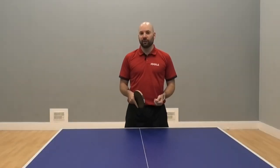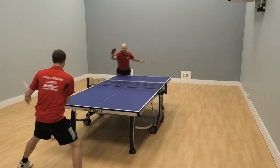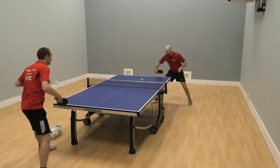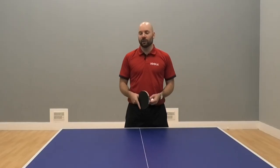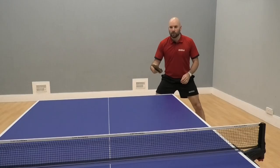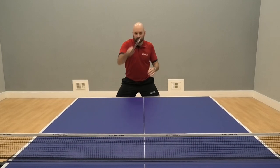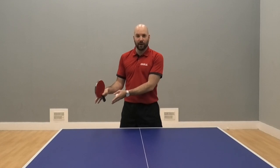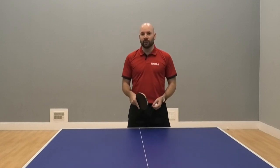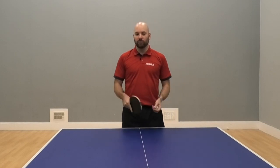There really can be a huge benefit to using these deceptive shots. It's a great way to create cheap points and cheap opportunities, and just by spending 10 or 20 minutes on it, I'm sure you'll start to find that you're creating those chances against the people you're practicing with. You should be able to see those benefits in a relatively short amount of time, as compared to practicing 5,000 shots on your forehand where you might see minimal benefit. Don't be afraid to try something a little bit different and a little bit more creative to create those cheaper opportunities.